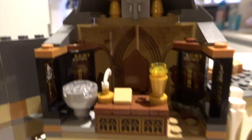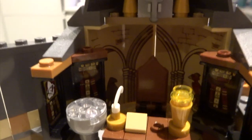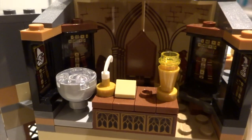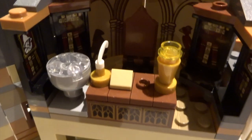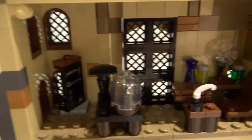Going across you've got a very nice Dumbledore's office. It's quite small, but the stickers on the back give the illusion that it's bigger than it is, which is nice. There's a sword up there too. It's a small little office but Dumbledore fits well in there.